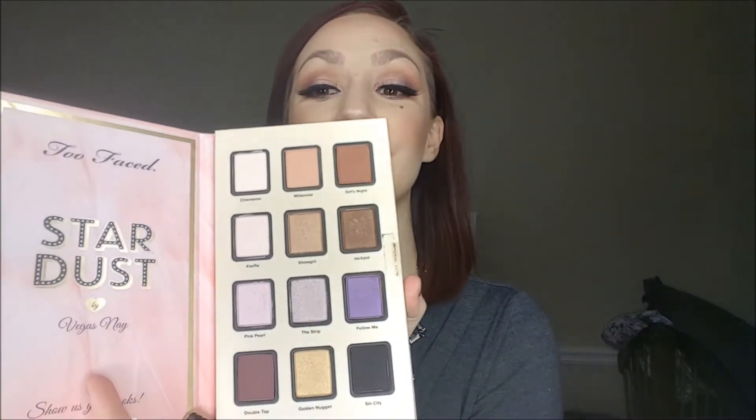I use the Too Faced Stardust Palette by Vegas Nay, and it's really, really beautiful. I've just been using it every day, so definitely go out and get you one of these. And please excuse my nails. I need to get some color on this hair, but that's another day.